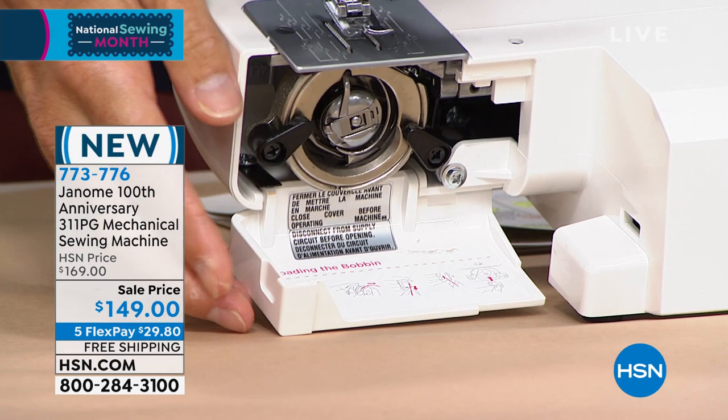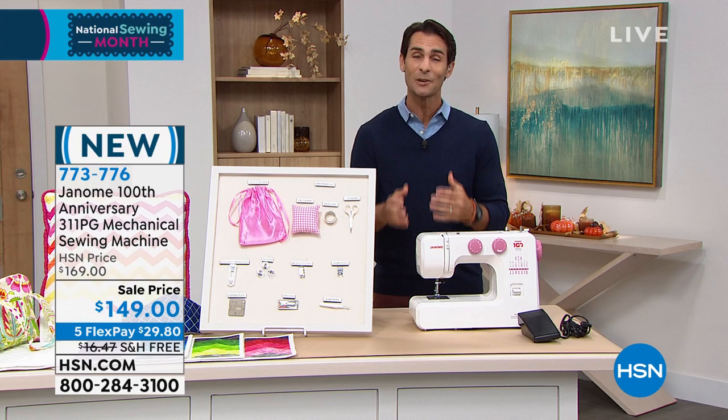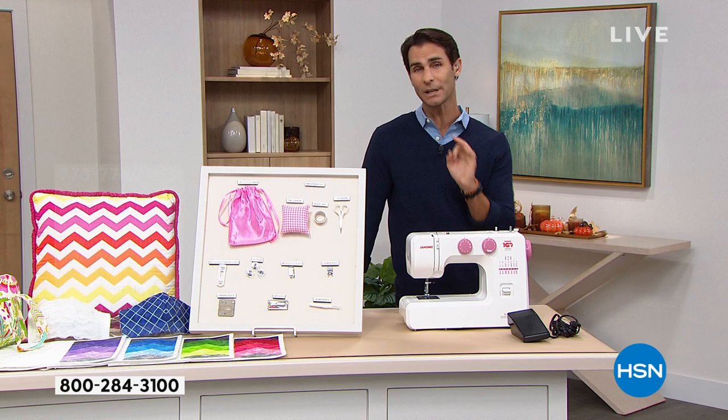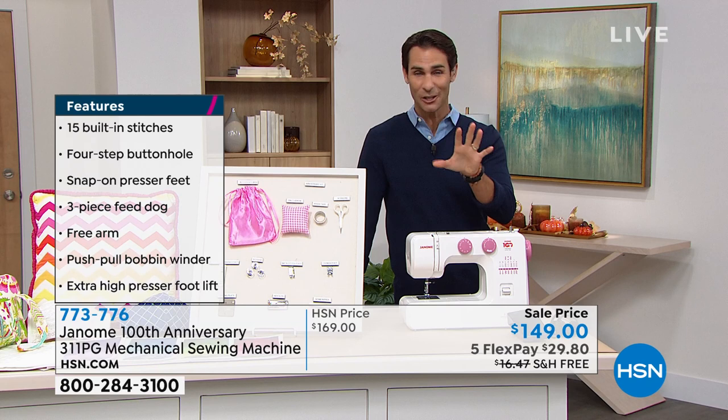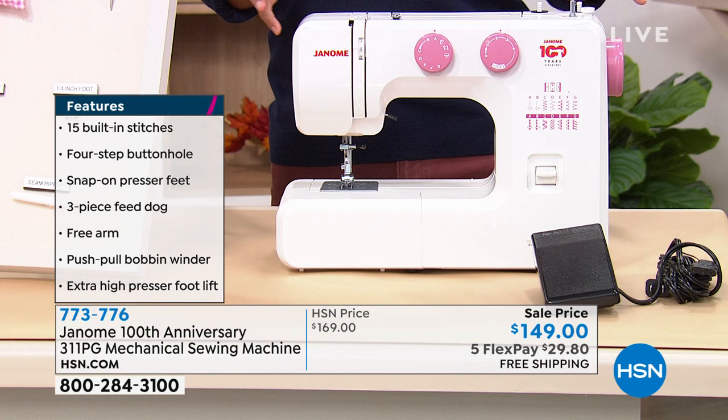Maybe over the last 18 months you've picked up a new hobby, maybe you're getting a little more creative, a little more self-sufficient — or maybe you want to pass that love and skill onto your kids and grandkids. It's a great machine to start today at $149, we're taking $20 right off the top, five flexible payments, so $20.80 is all you're putting down today. We cover shipping and handling. Let me bring in our guest who'll walk us through everything.